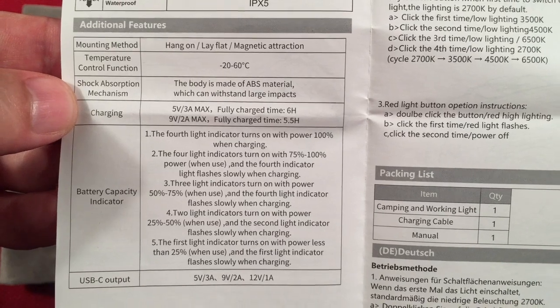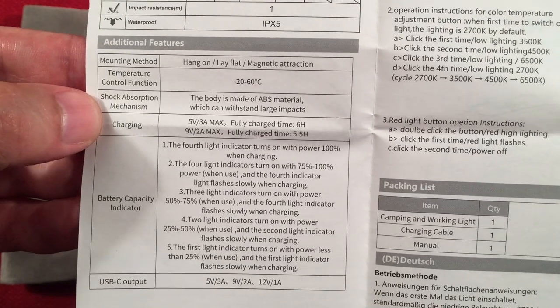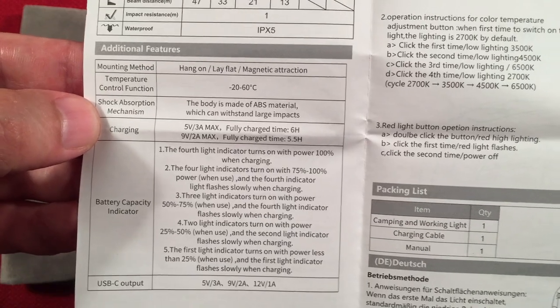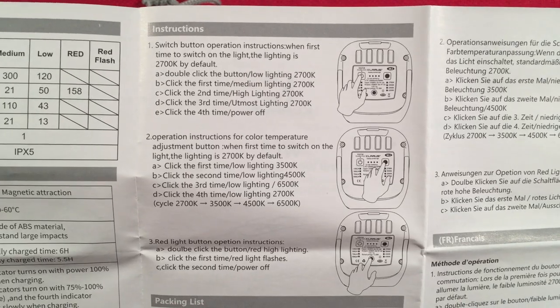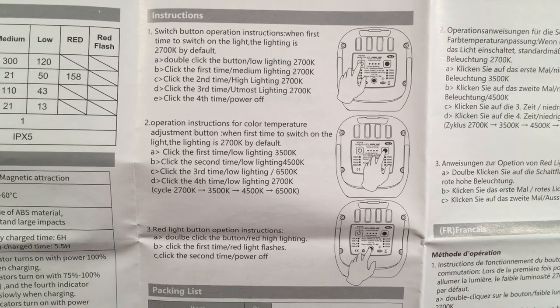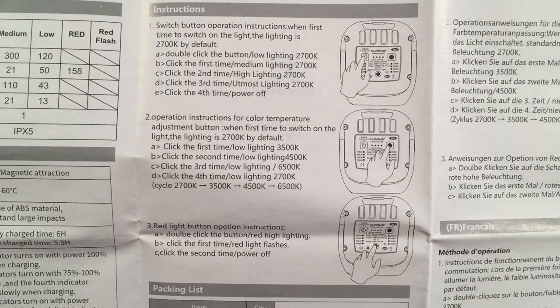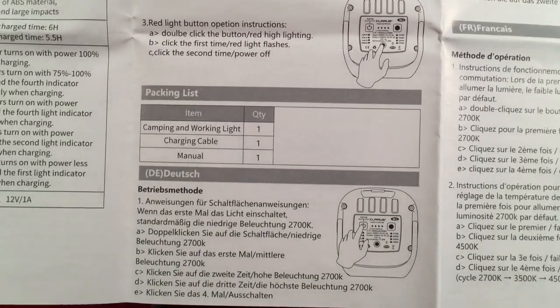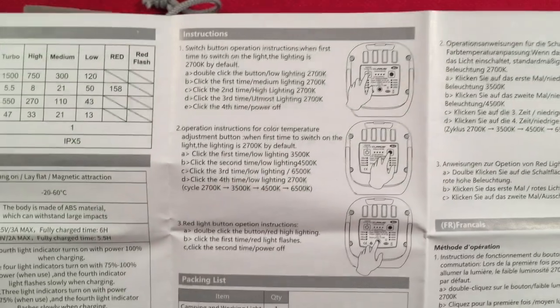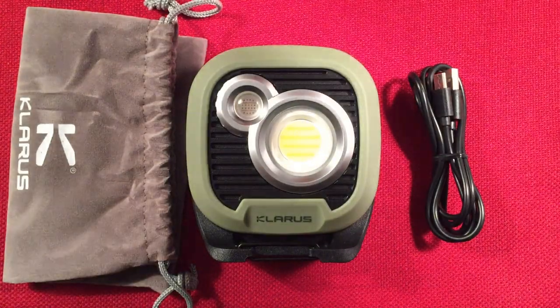A cool thing is it's a power bank as well. This thing has a 13,500 milliamp hour capacity — pretty awesome. You can charge two things at once. It's not just a light source but also a power source. You also get different light modes, color modes, and of course a red light option, which can run together or independently. It's very easy to operate.